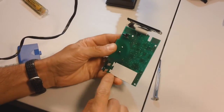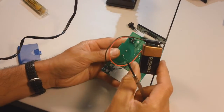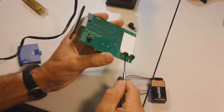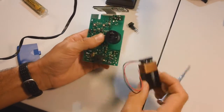This here is negative, that's positive for the battery. So with a battery with a clip on it, the black wire is negative. We just unsolder these joints right here and pull this off, then solder on these wires.